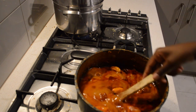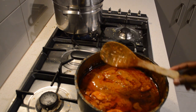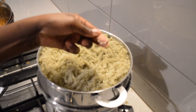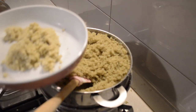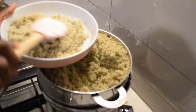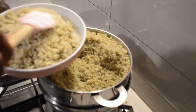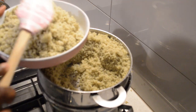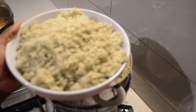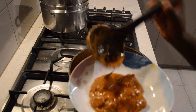Now the peanut butter soup is done and the couscous — the nyalama — is done. I'm just gonna show you guys how it looks. You can see it's all good, it's cooked through. If you use your hand you will see it's cooked through. You can even store it in your fridge for one week and it'll stay fresh. Now I'm just going to add the peanut butter soup — very nice.